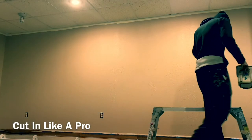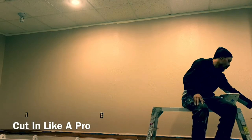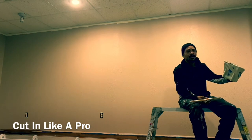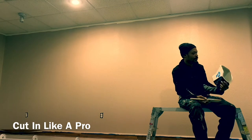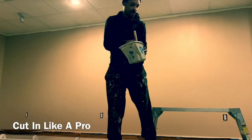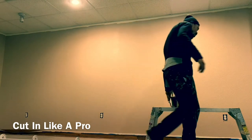What it do, what it does. I'm trying to get to this cut-in. I got my Worcester Bell brush. It's a pumpkin color. It's a real nice, pretty brush. I'm going to pull up and get to cut-in.